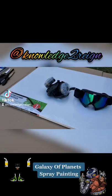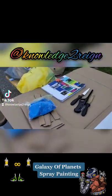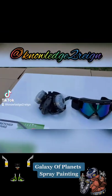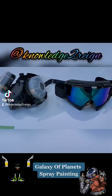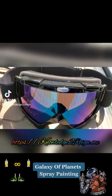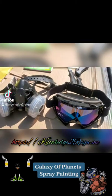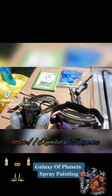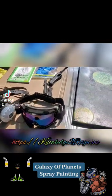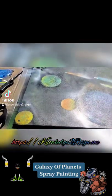I'm going to attempt to paint something this morning and we'll see how it goes. So this is my very first time painting something, especially painting something from scratch, and this is how it turned out.